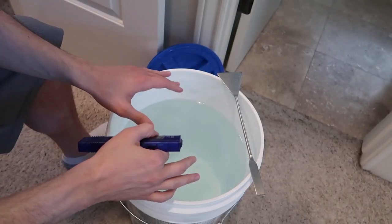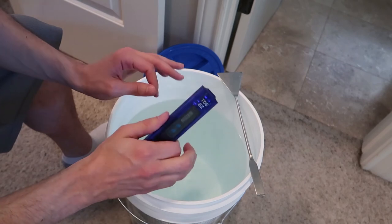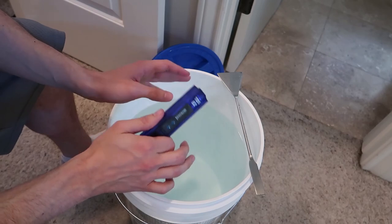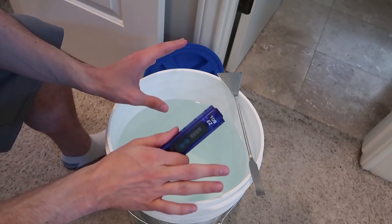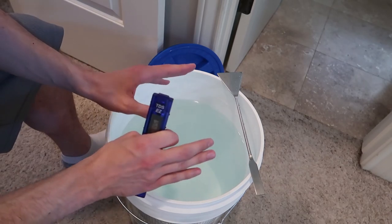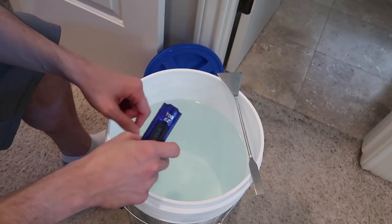What we're going to do now is take this water, put it in the tank, and then take a reading after. The original tank water — which was tap water, Amazonia soil, plants — was at 230 TDS. Once we add these two buckets, we're still going to have half tap water with the other minerals inside of it. It's not going to be perfect, but we'll do this again and come back for the second round.